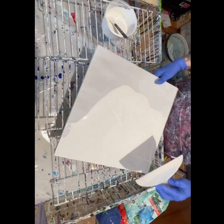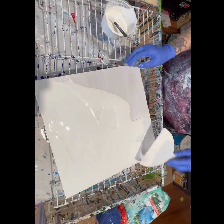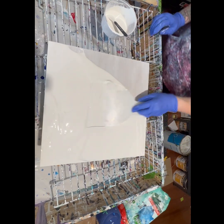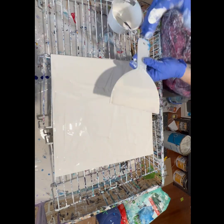As you can see, I'm just putting down my white base. I use a house paint that I've mixed with some Floetrol and some water.